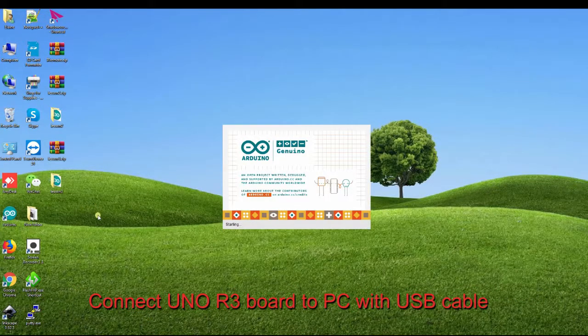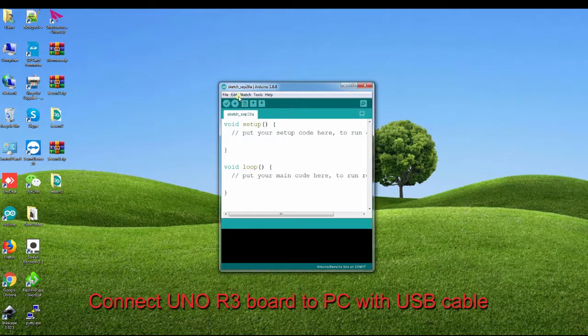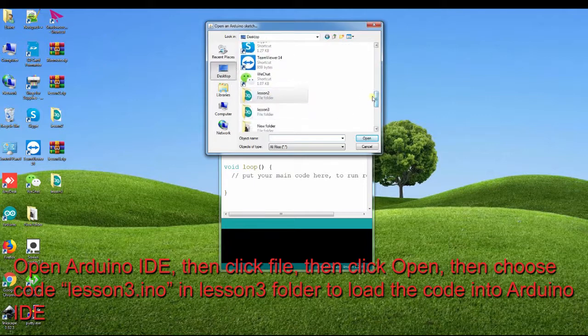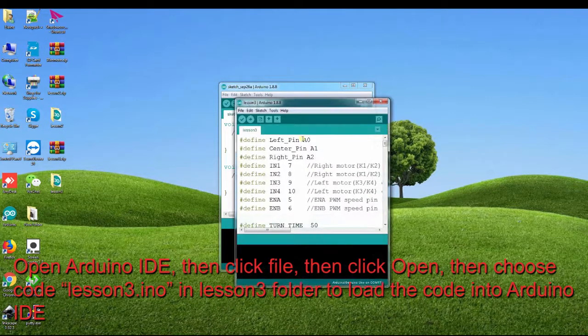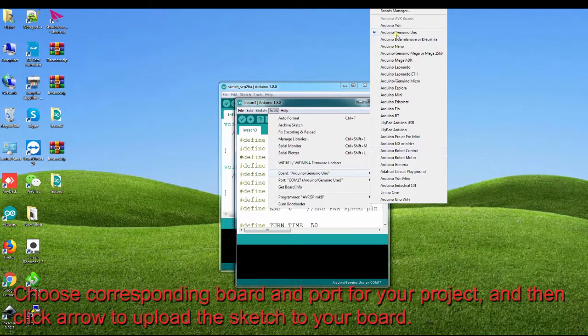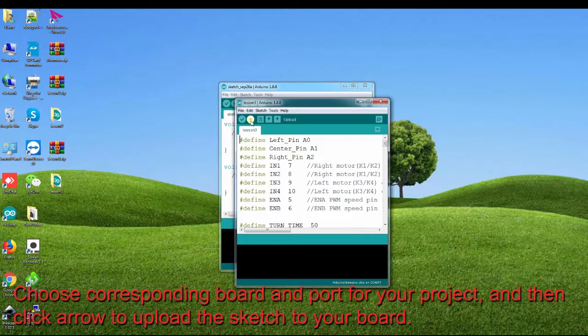Connect the no R3 board to the PC with a USB cable. Open Arduino IDE, then click File, then click Open, then choose code Lesson 3.ino in the Lesson 3 folder to load the code into Arduino IDE. Choose the corresponding board and port for your project, and then click the arrow to upload the sketch to your board.